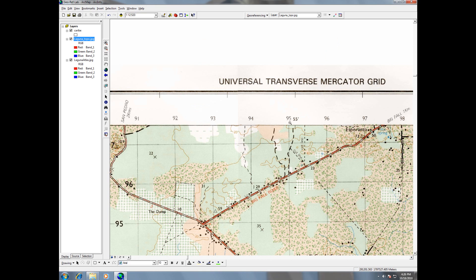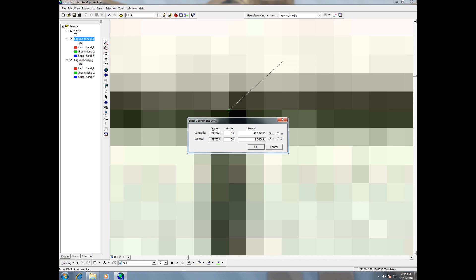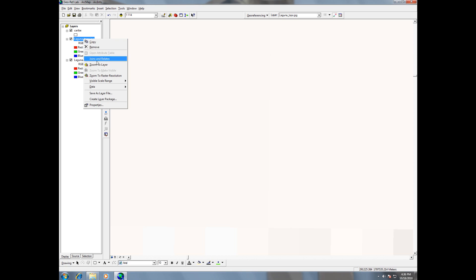I zoom in to that part — there's the 55-minute tick mark. Again, I want to zoom in as close as possible to pixel level, and I can see where the two lines intersect for the tick mark. I click it — that's my first point on the image I'm georeferencing. For the second point, I'll input it manually: input DMS long lat. I enter 88 degrees, 55 minutes, 0 seconds west, and 16 degrees, 15 minutes, 0 seconds north. I hit OK, and it gets georeferenced.